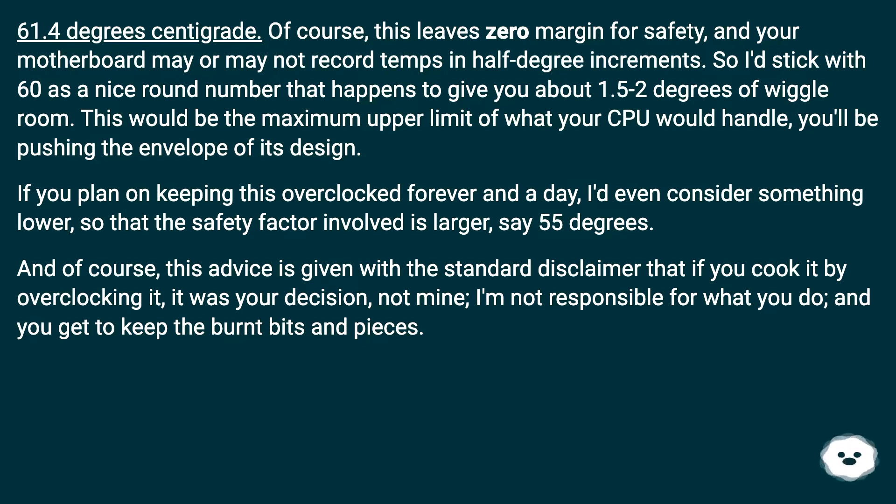This would be the maximum upper limit of what your CPU would handle — you'll be pushing the envelope of its design. If you plan on keeping this overclocked forever and a day, I'd even consider something lower so that the safety factor involved is larger, say 55 degrees.